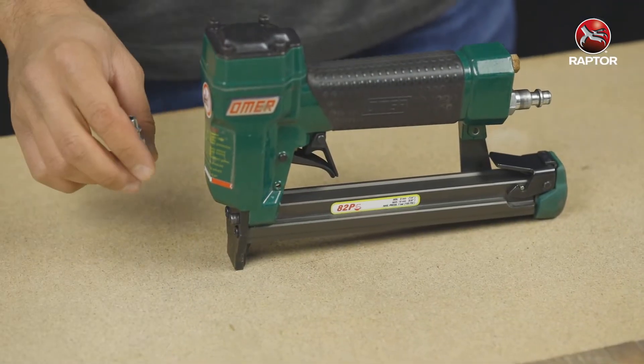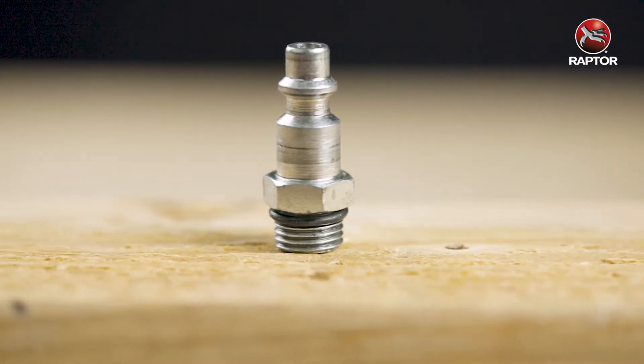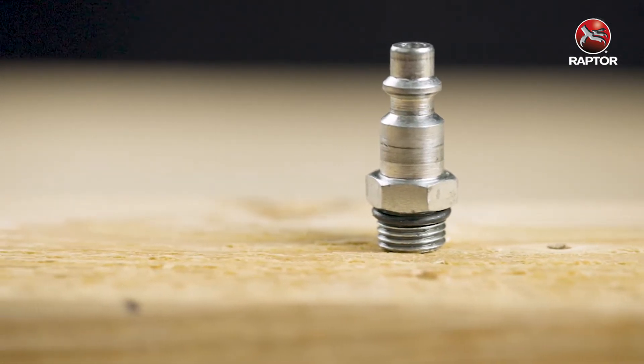For our staplers, we use a quarter inch male fitting. We recommend using a fitting with straight threads. You can also use a tapered thread, but make sure to use thread tape.